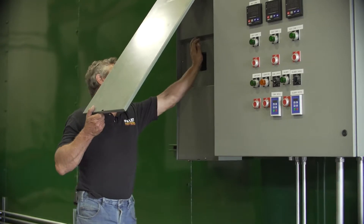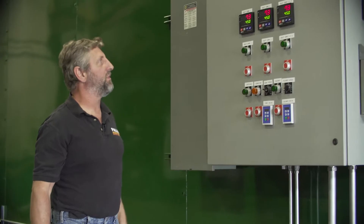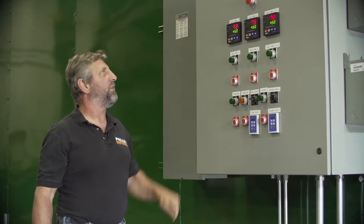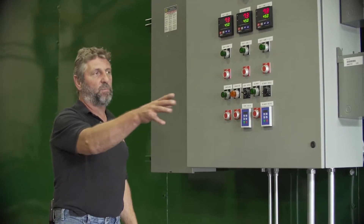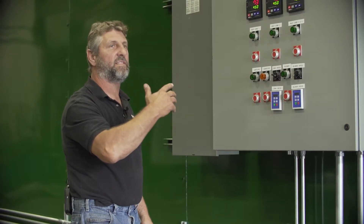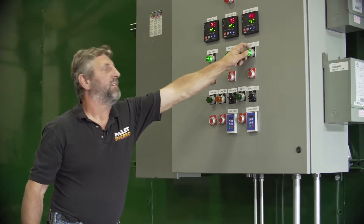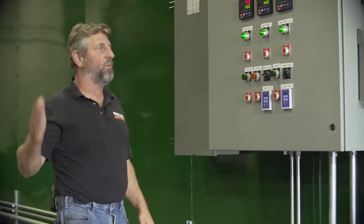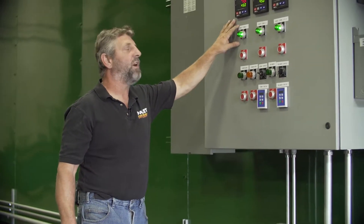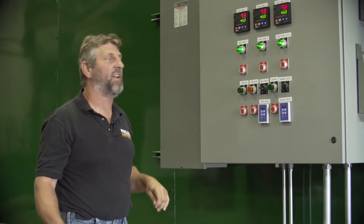One simple switch activates your power. We have three temperature controllers up here on the top, and we have thermocouples inside that will show you what the temperature is at all times. You place your pallets on the conveyor in-feed deck and the doors automatically open as the pallets are going through. Each zone activates your heat — there are zones on the right side and zones on the left side of the oven. If you don't need all the heat that we're calling for, these will automatically kick out and come back on just to save energy.